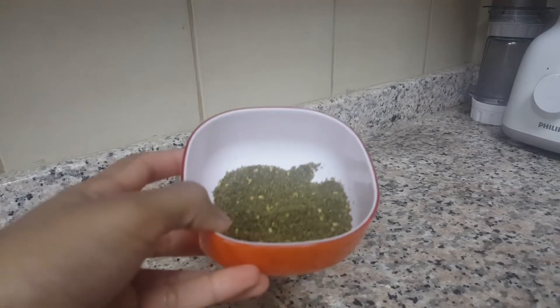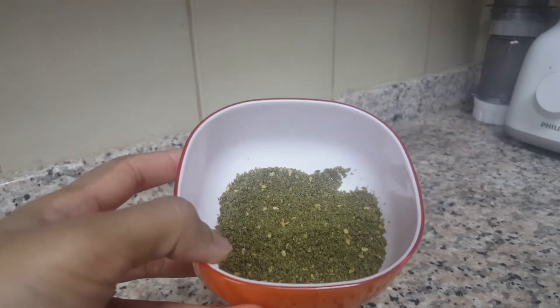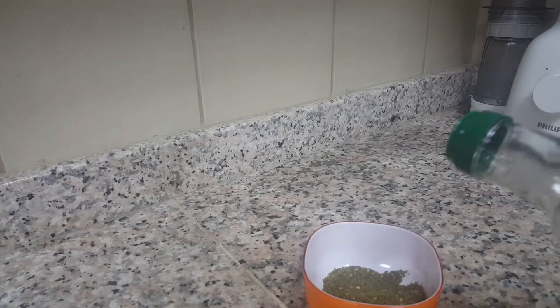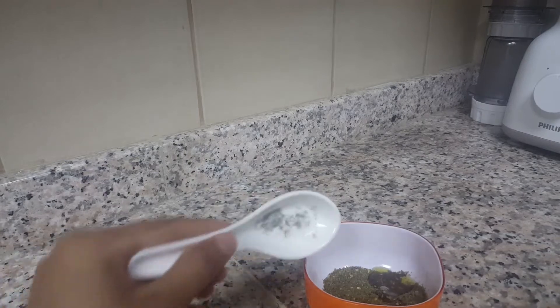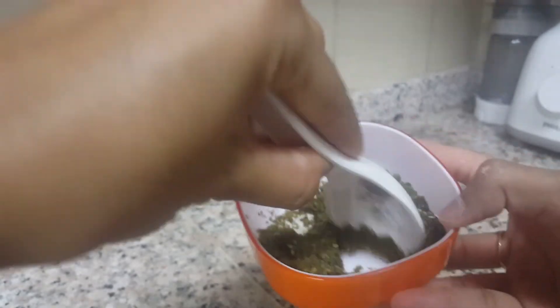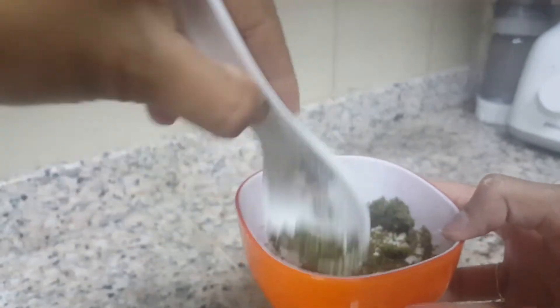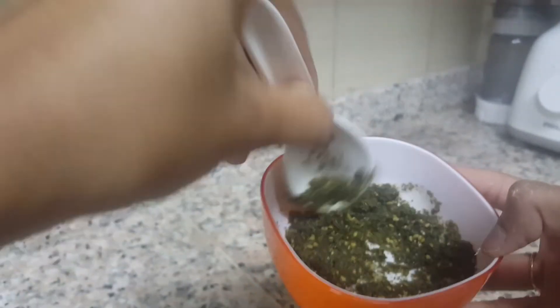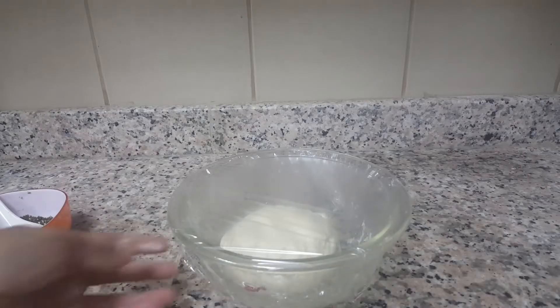At the same time, we prepare the za'atar. I already showed you this — I got it from Carrefour. Add some olive oil into the za'atar and mix well until all the za'atar is combined with the olive oil.